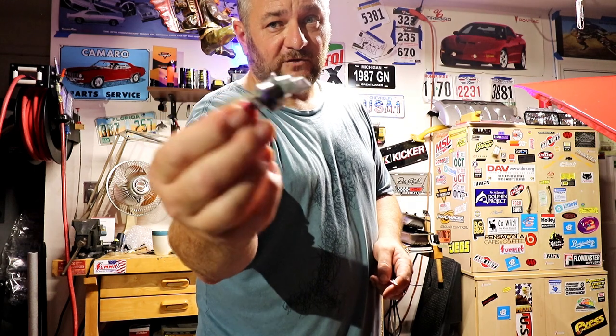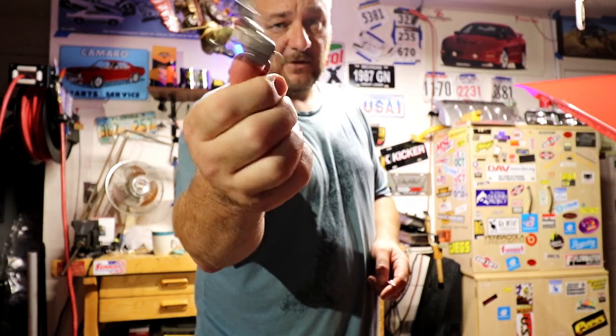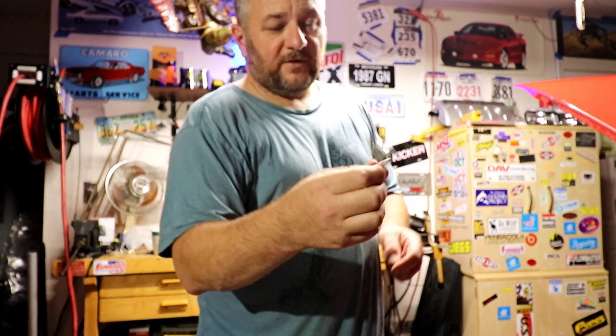I know I have an extra one. I already replaced it once — I thought it was bad. What it ended up being was one of these two plugs that goes to the distributor — there's a gray one and a black one. The previous owners took it to some garage, and the mechanics probed the crap out of them with a multimeter to the point that they broke.